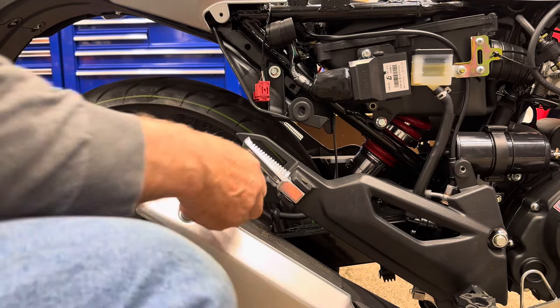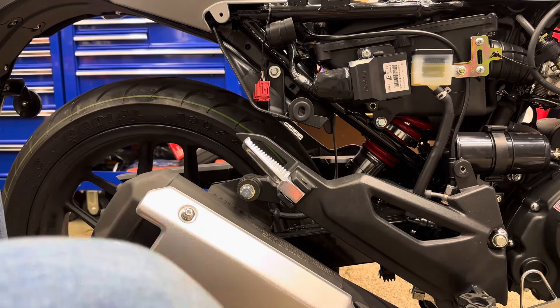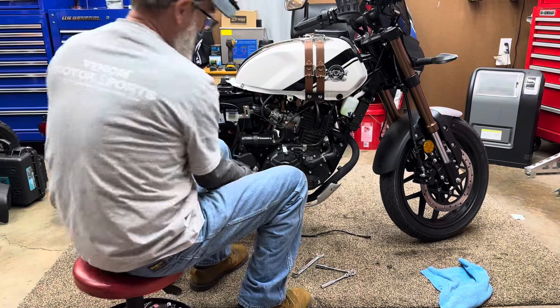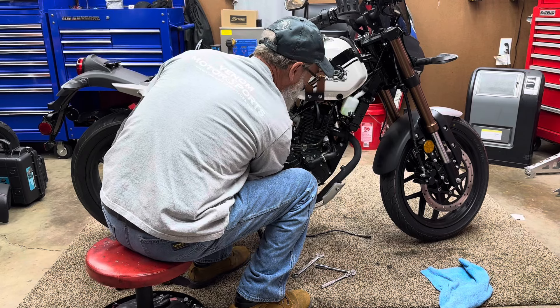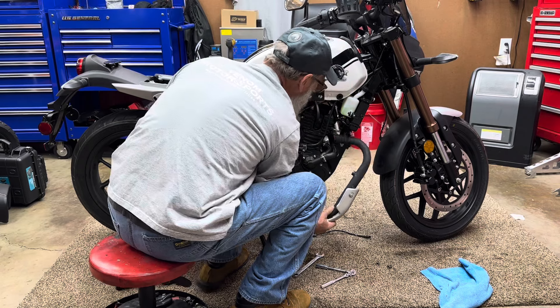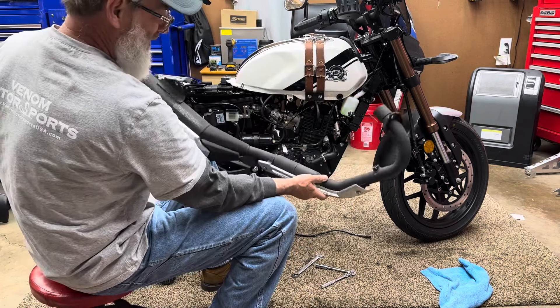It looks like the only other thing holding it is this bolt in the back — it's a 13 on one side and a 15 on the nut. Be careful, don't just let it fall. You've got to take your washer and your nut off. Before you take your bolt out, grab a hold of your exhaust, take your bolt out, and then slide the front of it out. There's the stock exhaust.